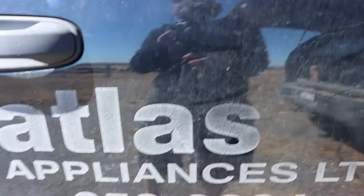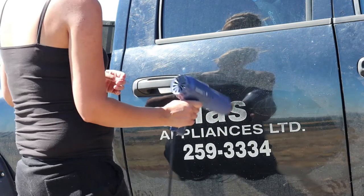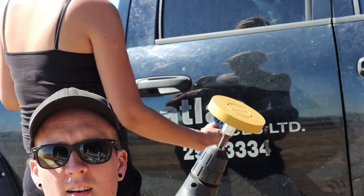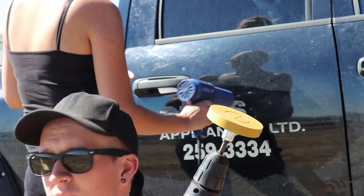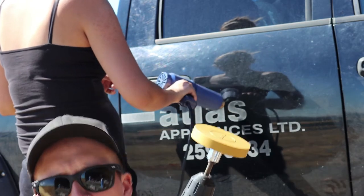Basically, as you can see, these are the decals we're dealing with here. That is cooked on. We're locked and loaded. I got the eraser wheel and this is gonna work. If it doesn't work, I mean, we're doing some elbow grease here.